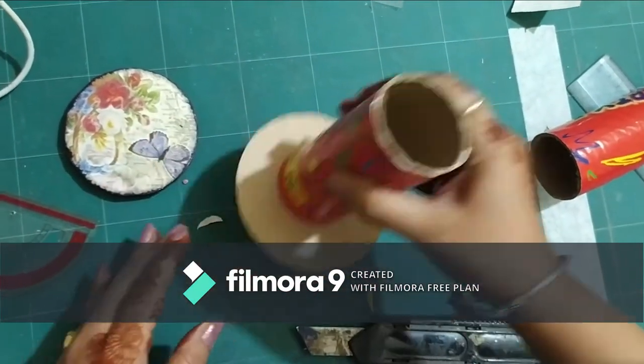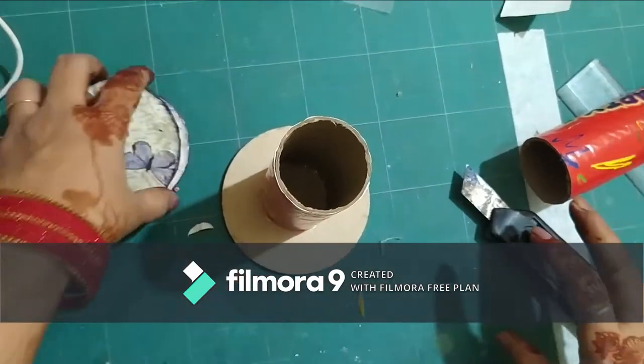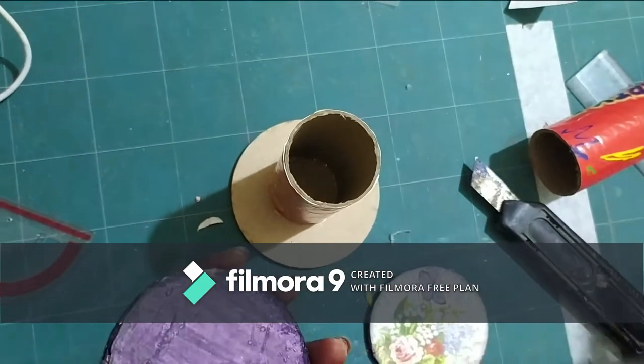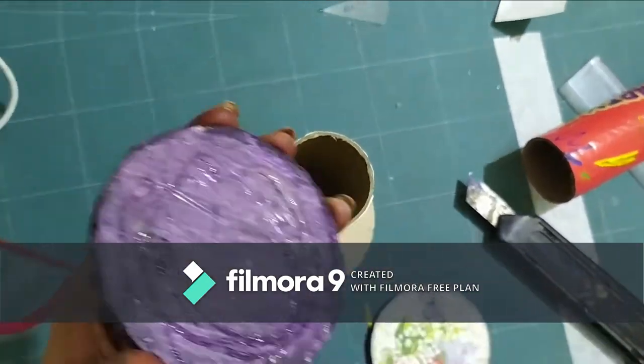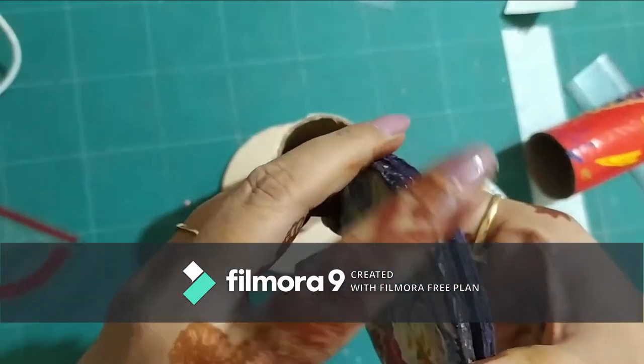The other two pieces that are going to stick on top are two pieces of cardboard that I've decoupaged with a printout of butterflies and flowers, just for decoration. I've just stuck two pieces of cardboard together and I'm going to add it to the top.